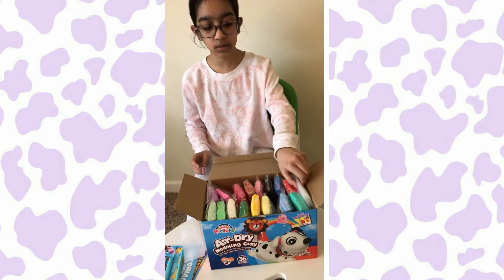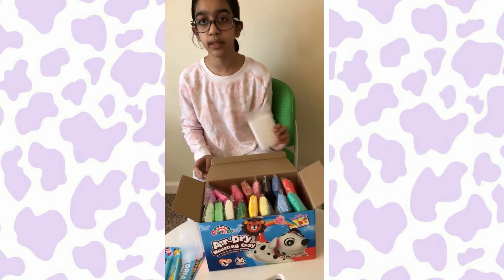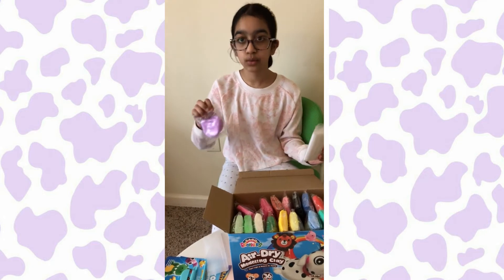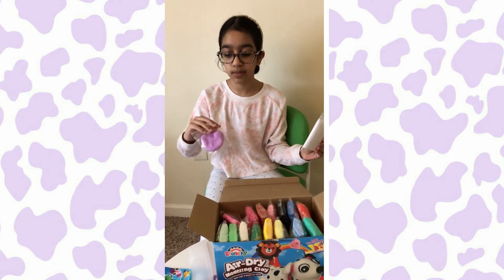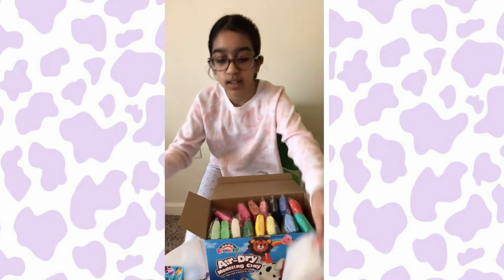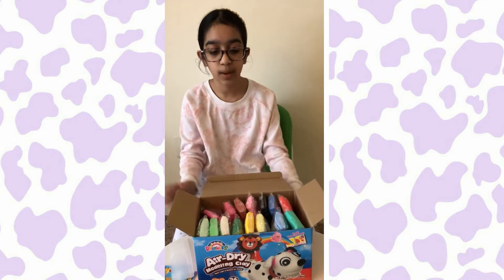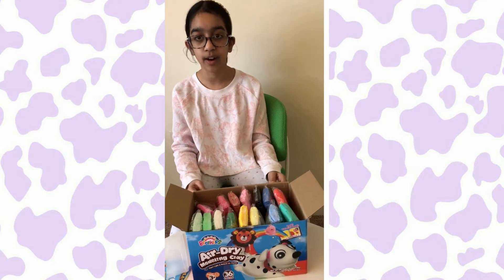And then it comes with some Ziploc bags to keep in your clay, like how I did here. I used some of the clay and I keep it back in the Ziploc bag that it comes with. And look at all this stuff — I'm going to now show you all the clay colors that I got.